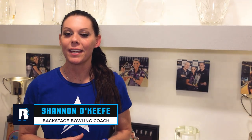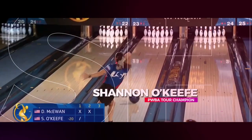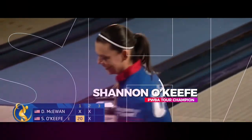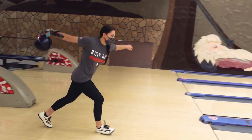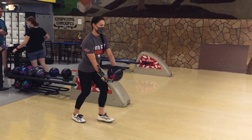Hi everybody, welcome back to Tip Tuesday. This week we're going to talk about the importance of a push-away. In order to have a one-piece type swing, there needs to be some sort of shape on the front end of your push-away. Now there are a lot of professionals that you may watch that just tend to drop it right into their swing — they're professionals and they've mastered that over years and years of practice.